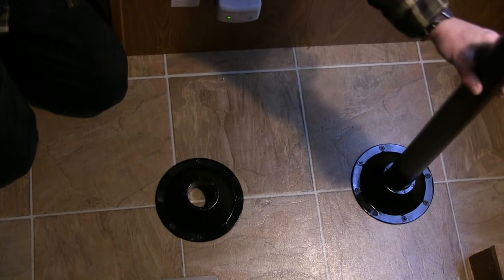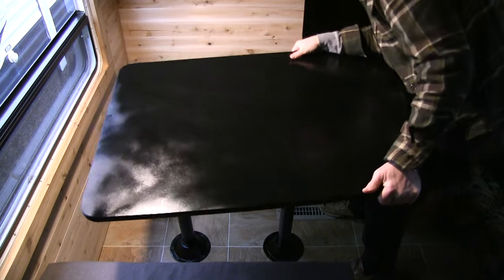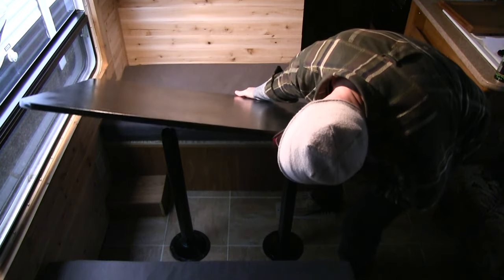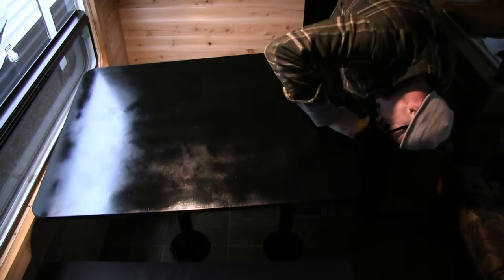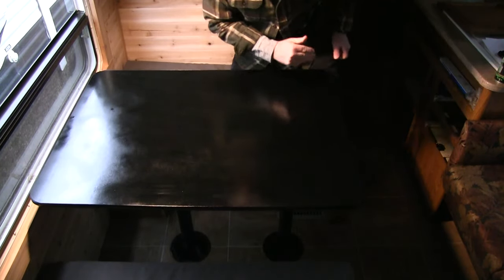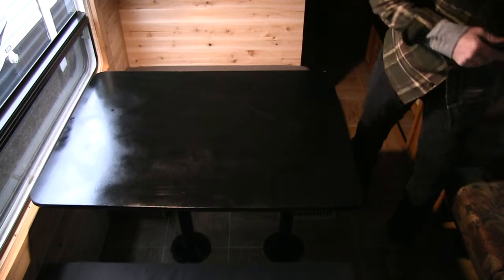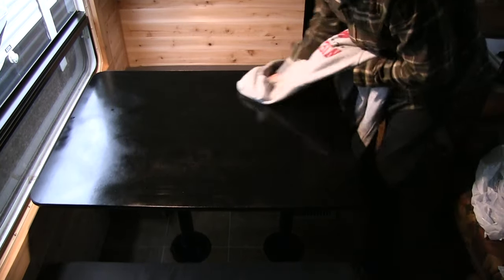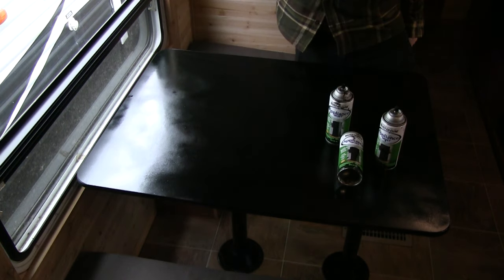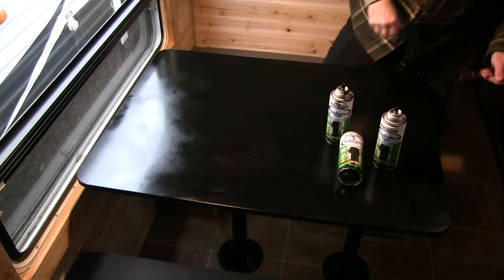We're very pleased with the table legs and the hubs — they look absolutely fantastic. I don't know if this video really shows what I see inside the RV, but the black table just really pops against the cedar plank walls we installed. I just scratched it with my watch to see if it comes off — nope. When the light shines on it you can see some imperfections here and there. Now it looks much better when the light's not spotlighting the imperfections.